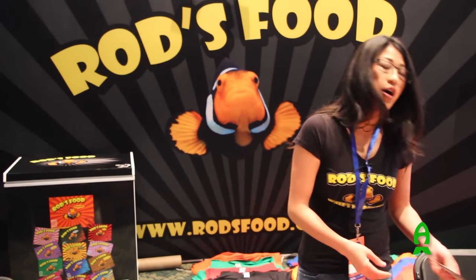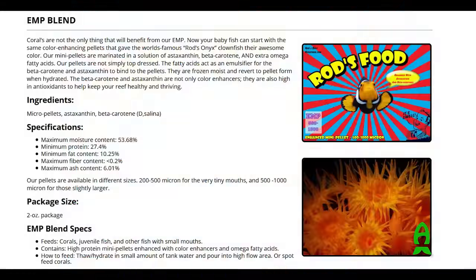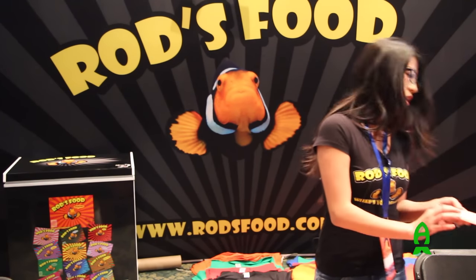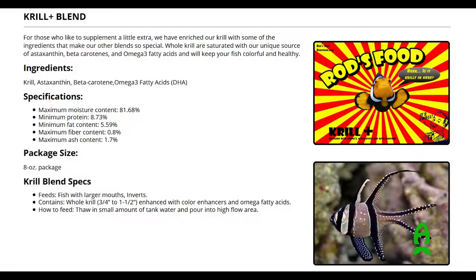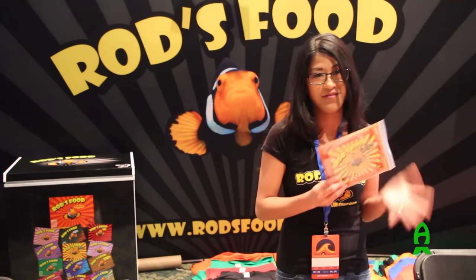In our enhanced mini pellets, this was formulated when Rod was raising his baby banggai cardinalfish and his clownfish. They're little mini pellets. He adds them into a slurry of beta carotenes and astaxanthin to give it that extra boost of fatty acids. And our krill is great for target feeding also. A lot of people feed their anemones with it. It's just bigger, whole pieces of krill, so you don't want to feed small fish krill.